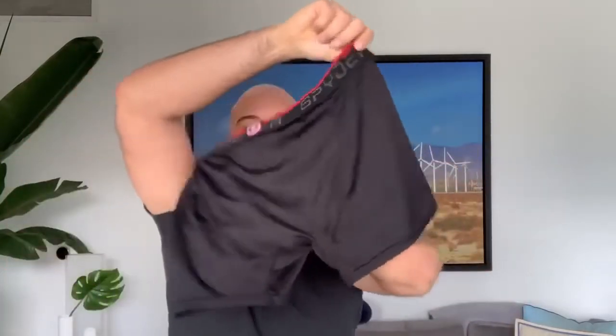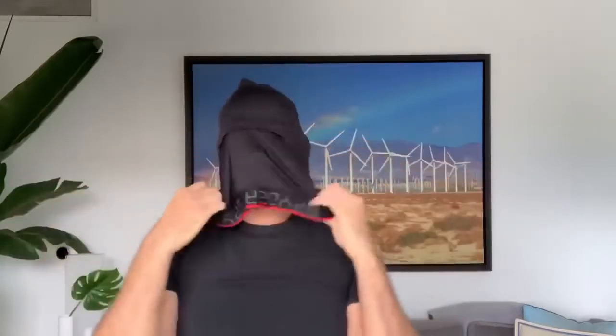Grab an underwear, turn it upside down, use the leg part, put your head through it, pull back the waist on the bottom.